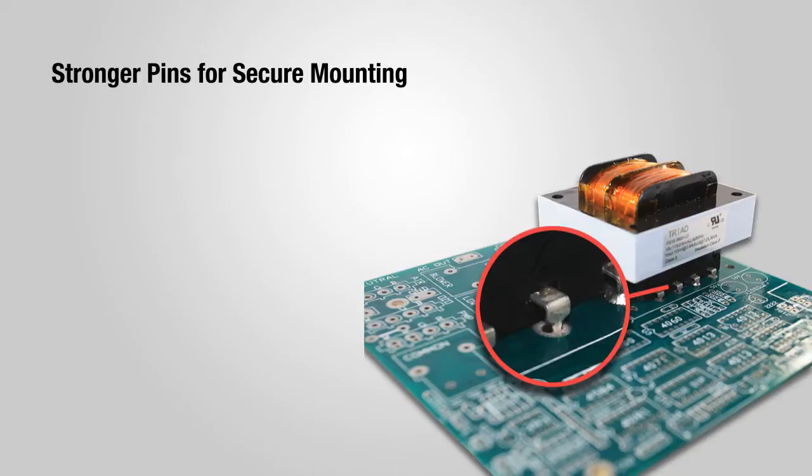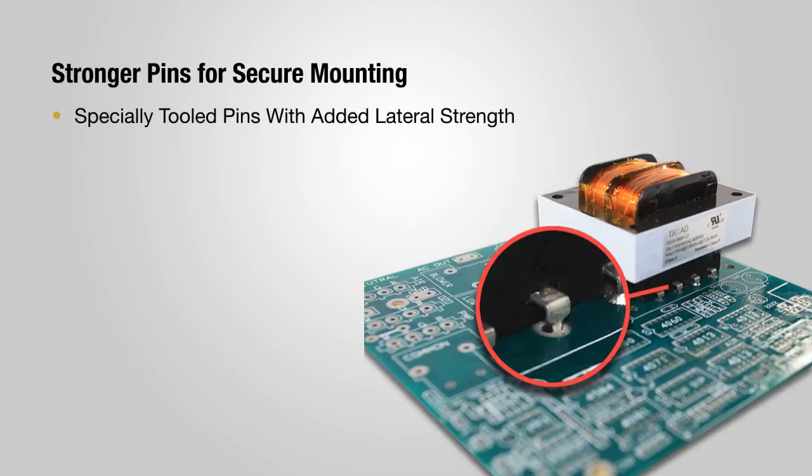The Triad C2 transformer's pins are specially tooled, along with the bobbin, which provides more than three millimeters of pin width exiting the bobbin and continuing to the mounting surface on the circuit board.